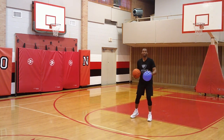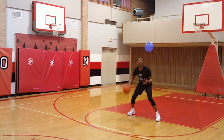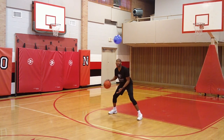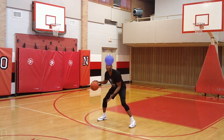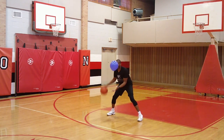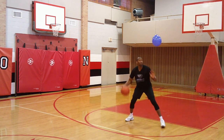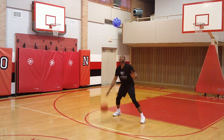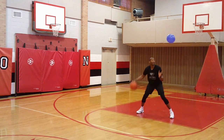Here I go — doing this for novice to beginner players. One, two, three, four, five, six, seven, eight, nine. Focus on the taps. 10, 11, 12, 13, 14, 15, 16, 17, 18, 19, 20, 21. I'll make it challenging. 22, 23, 24, 25, 26 — I'll let it come down a little bit — 27, 28, 29, and 30.